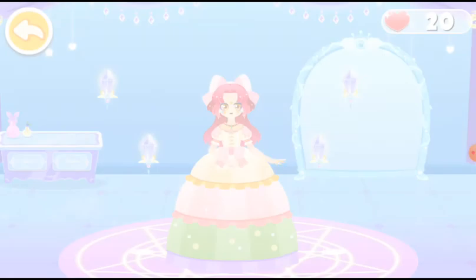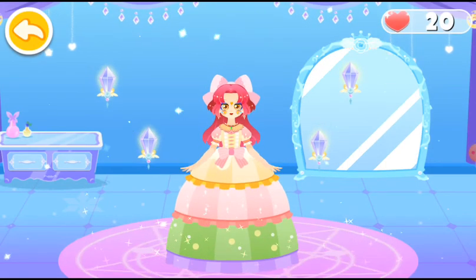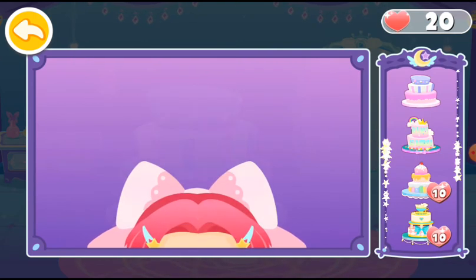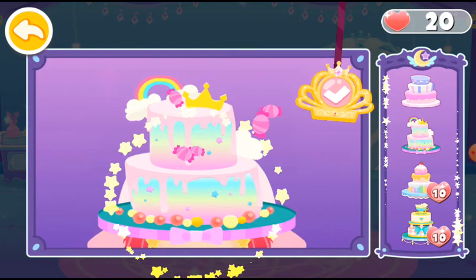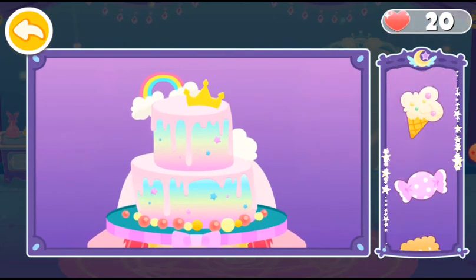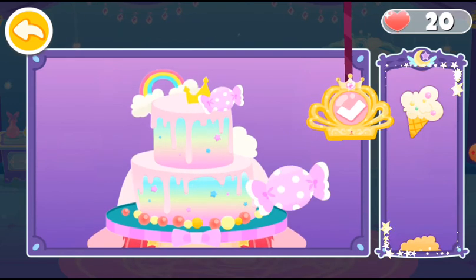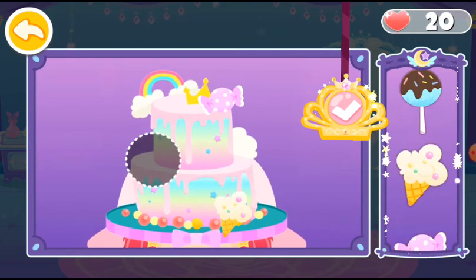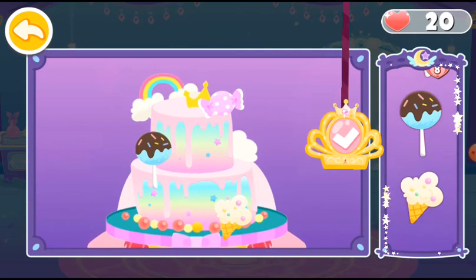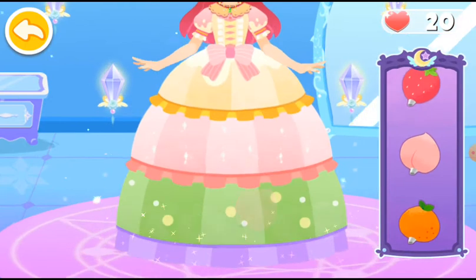A layered dress is required for the dessert dance party. A cake hat is most suitable for a dessert dance party. Add some decorations to the hat. Squeeze cream lace onto the hem of the dress.